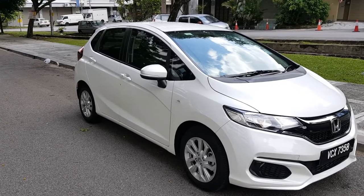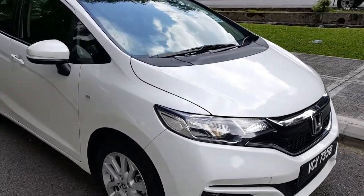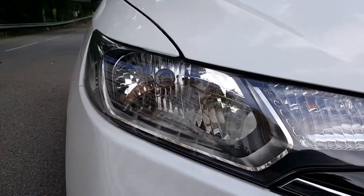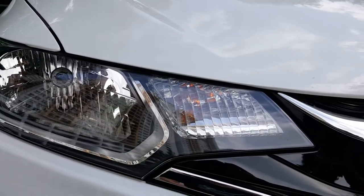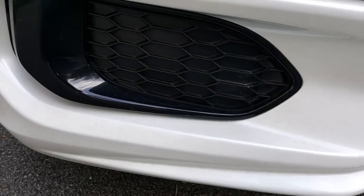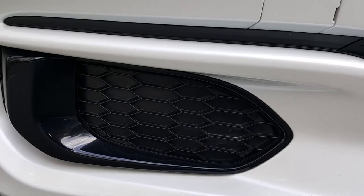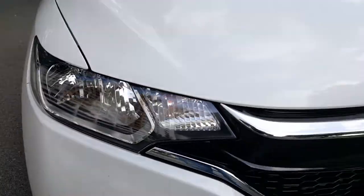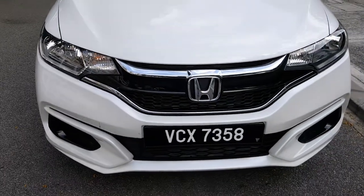If you look at the front, the Honda Jazz comes with halogen reflector headlights. We have a turn signal over here. The Honda Jazz S variant does not have any fog lamps down here. Let's look at the inside of this car.